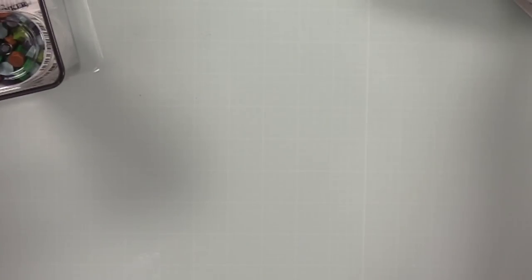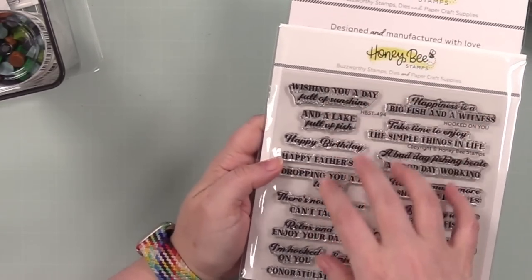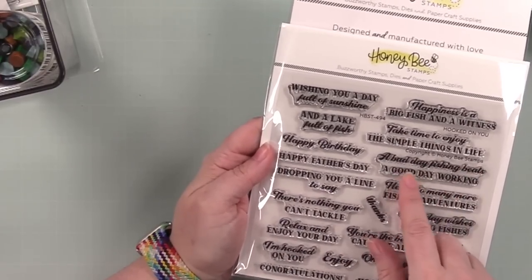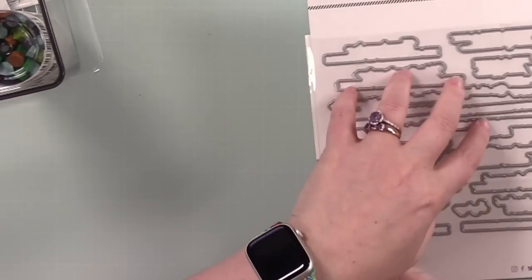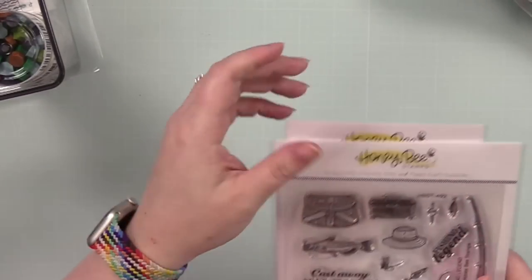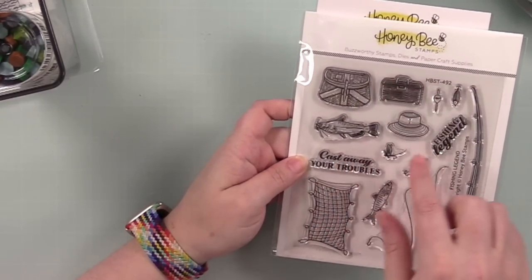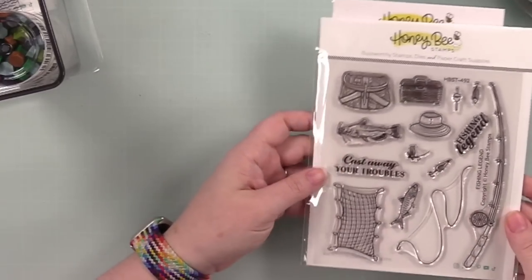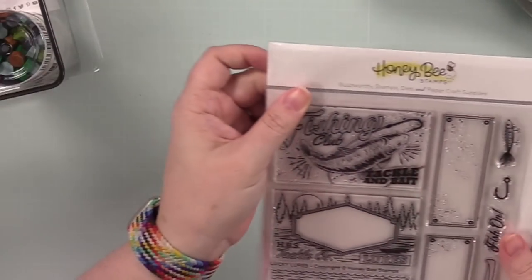We've got the Hooked on You sentiment set — 'birthday wishes for big fishes,' 'dropping you a line to say,' 'bad day fishing beats a good day working,' retirement, graduation — a good mix. There are coordinating wafer dies. Then we've got the Fishing Legend stamp set with some images and a couple of sentiments, and a coordinating wafer die set that will die-cut everything.